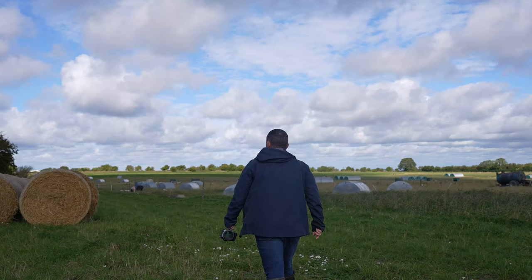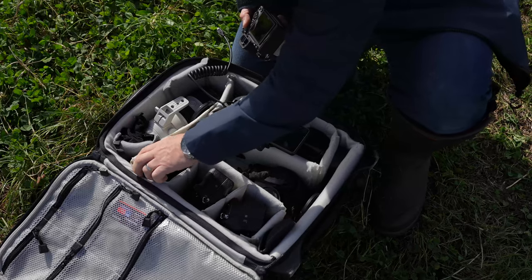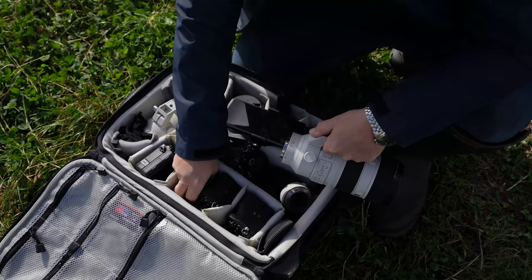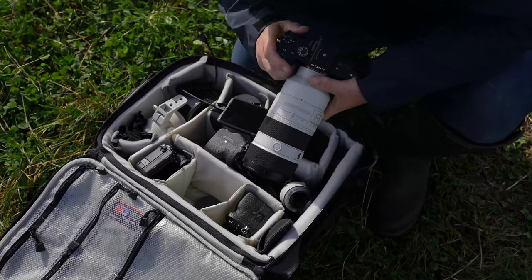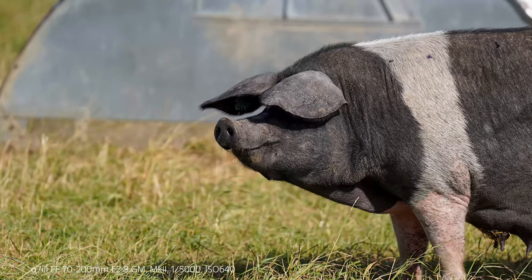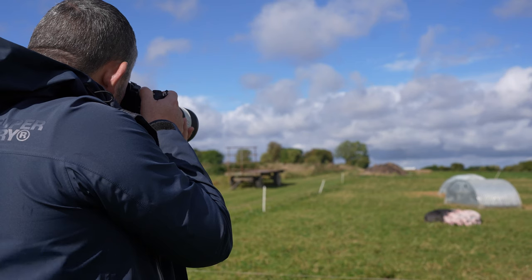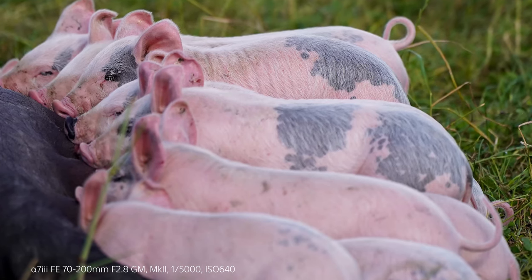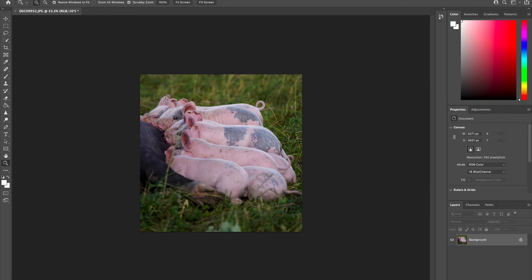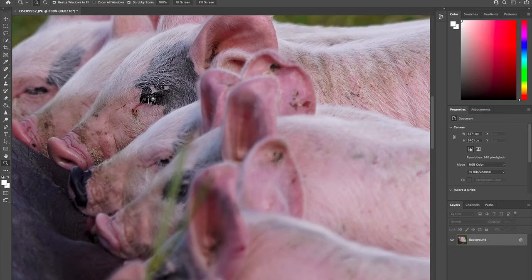After the sunflower shoot, I headed to the farm to test the A7 III with the new 70-200 Mark II on pigs. The 70-200 Mark II focused on the adult pig with ease — using the expandable flexible spot AF to lock on, with real detail visible in the pig's skin. Then the piglets arrived and I switched to animal eye AF. Even though the piglets were sleepy, the moment they opened their eyes, the AF captured them very quickly. Zooming in to 200% in post, the sharpness from the Mark II is excellent.